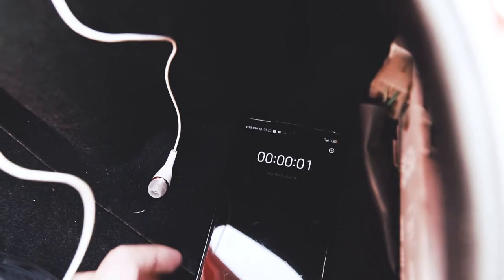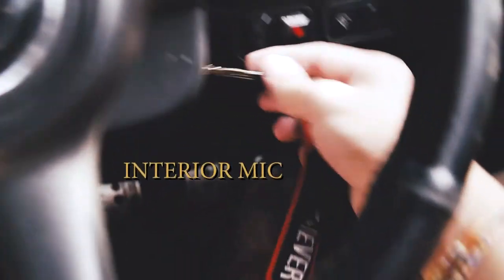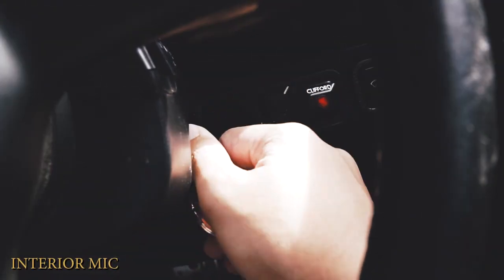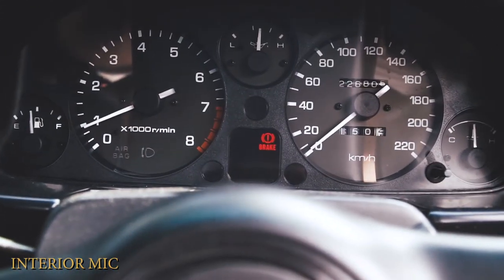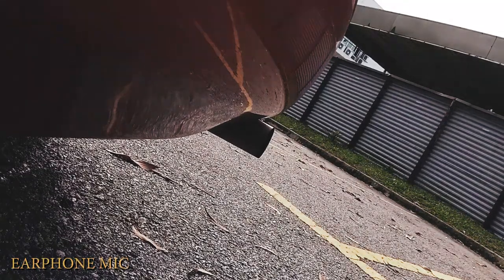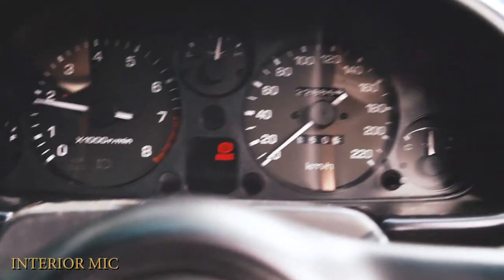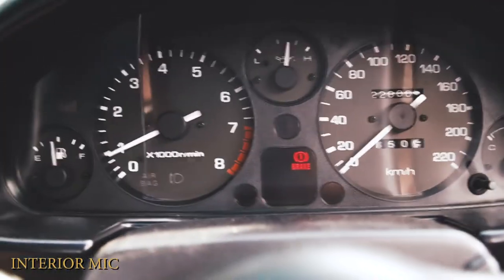I'm gonna go to my phone and start recording. Yeah, this is recording. Good old key. I wonder how that sounds outside. Okay, I have no idea how that sounds outside — I'm gonna go try and make a few rounds around. Let's see how it goes.